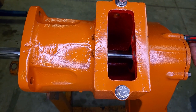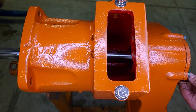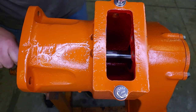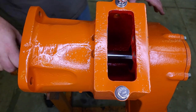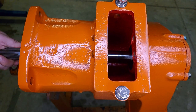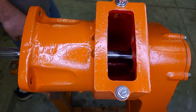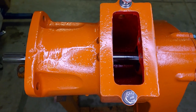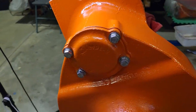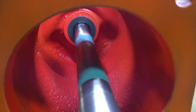At this point, if I had end play remaining after adding that thinnest shim, there's nothing else I can do. It's in between, so I hope this feels right. No end play - rotates pretty smooth. That's what we're going to go with. Next step is flip this over and install the bull gear and axle.